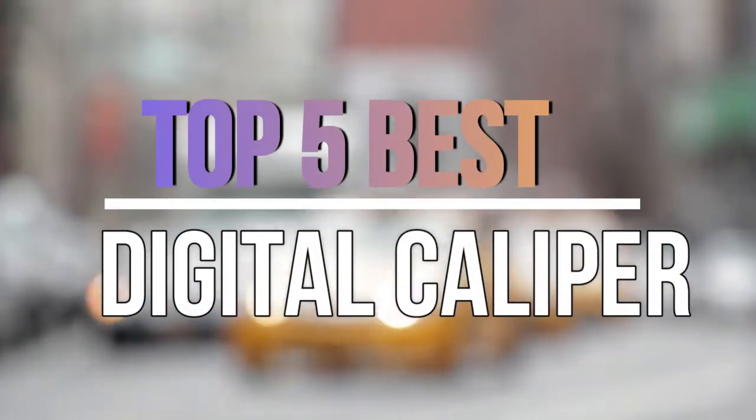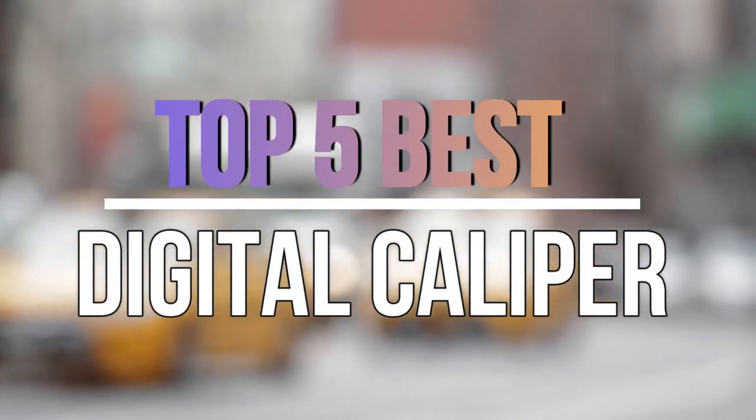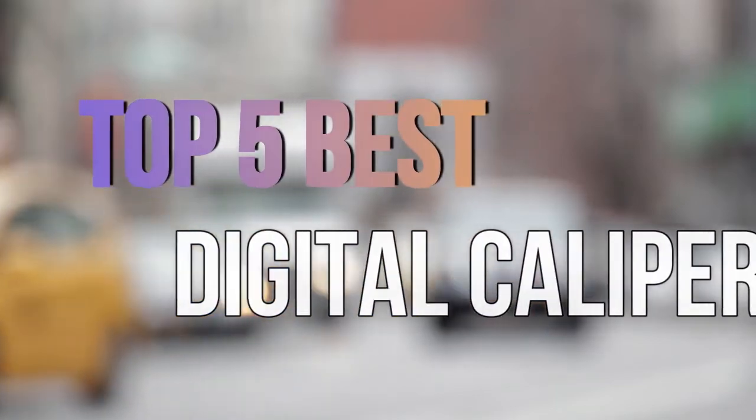Hello guys, today in this video we are going to help you find out the best digital caliper in the market. Let's get started with the video.